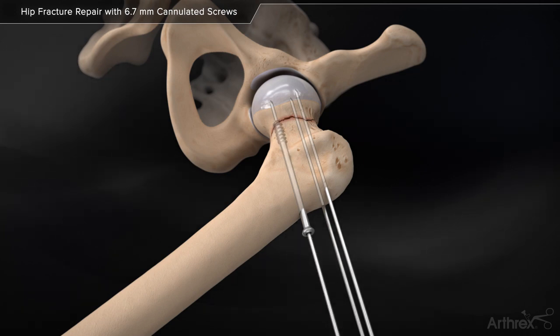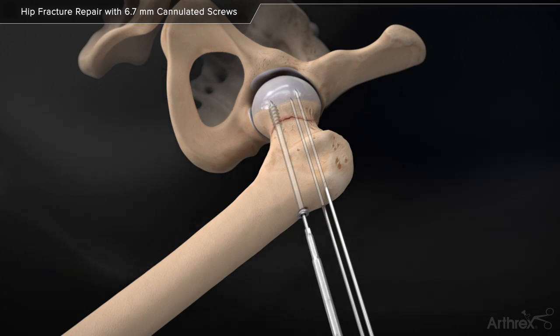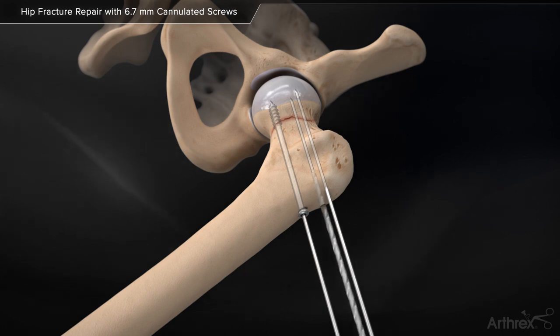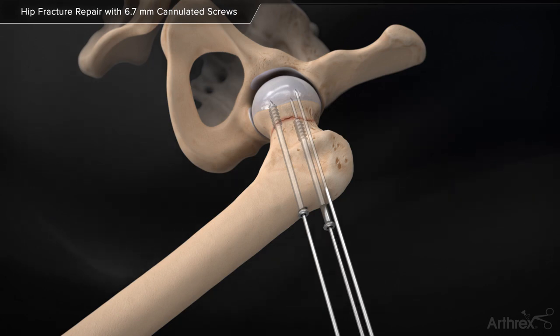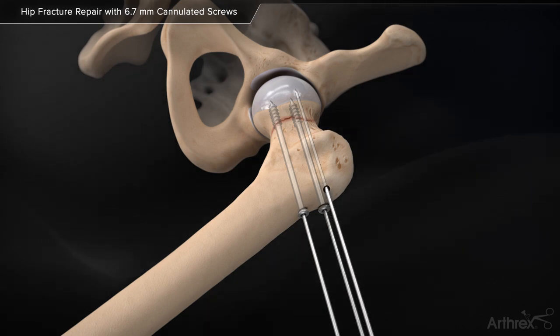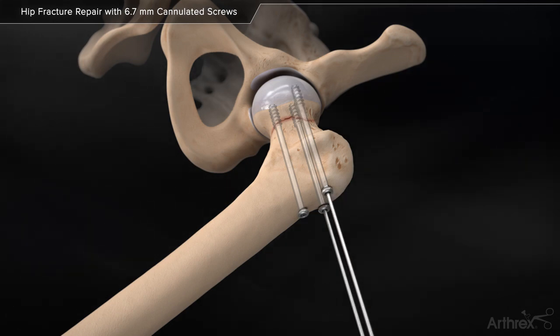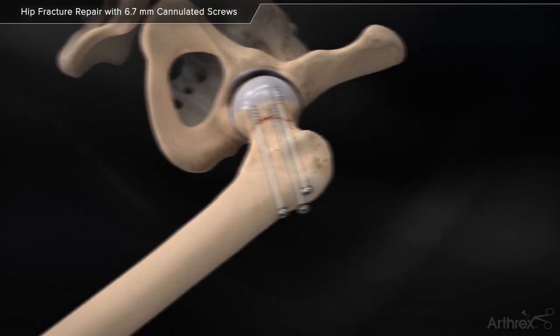Insert the 6.7mm cannulated screw over the guide pin with power using the cannulated hex driver, or manually with the cannulated hex screwdriver. Use the cannulated hex screwdriver for final seating of the screw. Fixation complete.